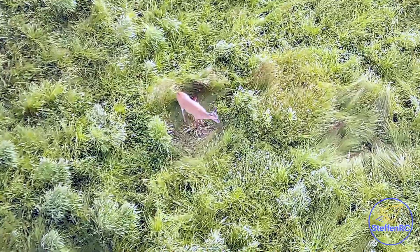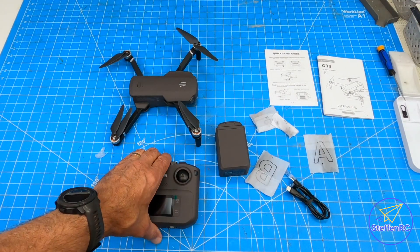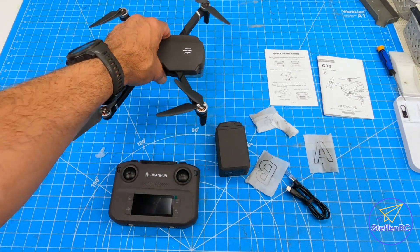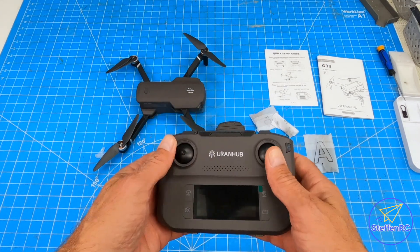I'm going to get into all the features of this drone. Got the Urenhub beginner drone, the G30. Pretty simple — one battery, simple little system.